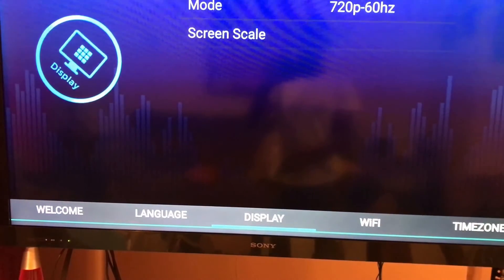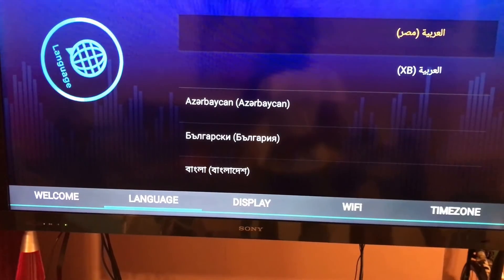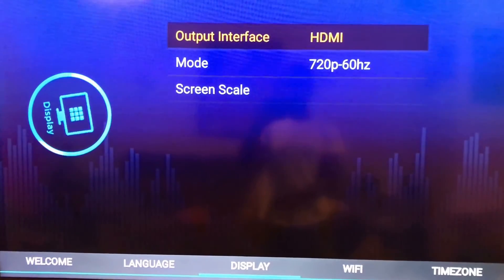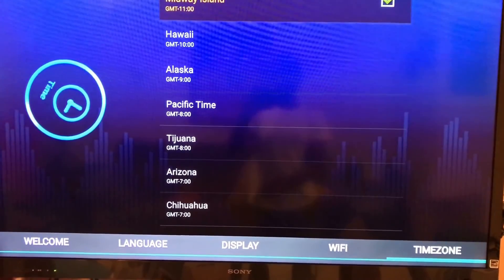When you turn it on, you're greeted with your home screen where you can choose your language, display options, wireless network, or your time zone.